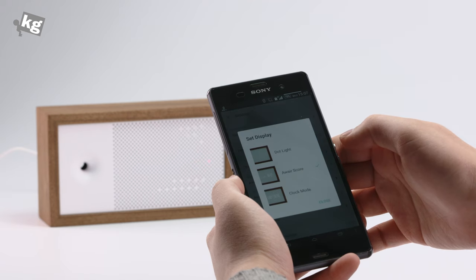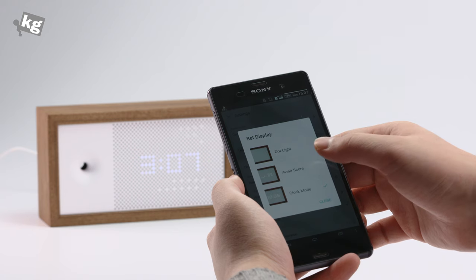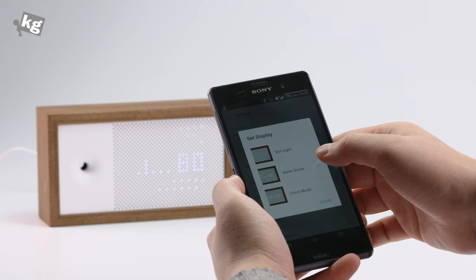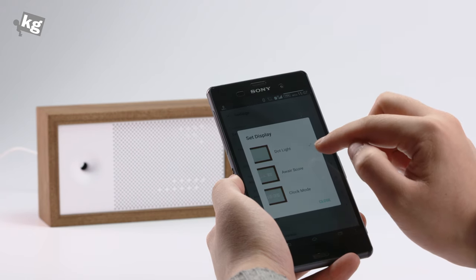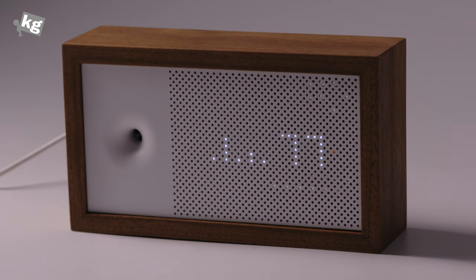On the device side, you can set up the display as dot light, Aware score, or clock mode. And even after setting a default display mode, you can knock twice on top of your Aware to temporarily switch to another mode. For example, if your default is Aware score, knocking twice gives you 10 seconds of clock mode temporarily, and vice versa.